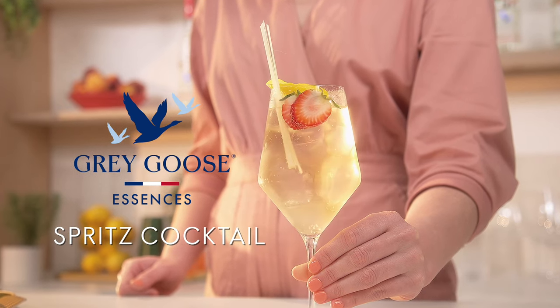The spritz cocktail has a lovely sophistication about it and as a great aperitif it's perfect for cocktail hour, although it can be enjoyed any time.